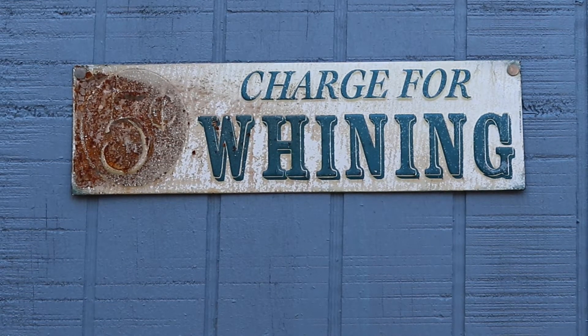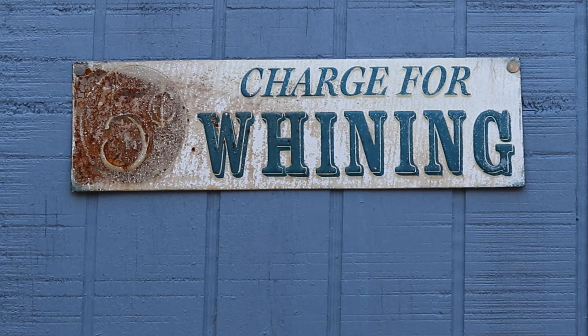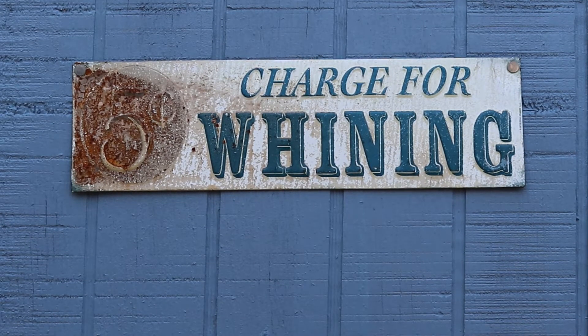I don't care if it's five cents. It's... I want a wine. I'm gonna wine. I'll get a nickel. Hey!